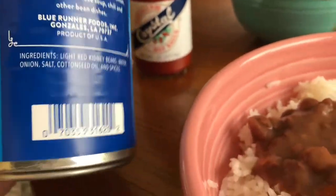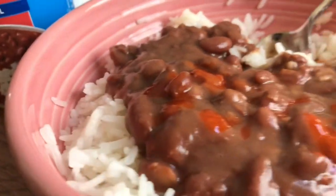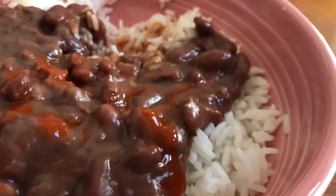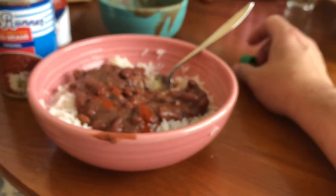Everything's on YouTube these days. That's what I did — heat it up, put it over rice. It is so good. This meal cost me like a buck fifty.